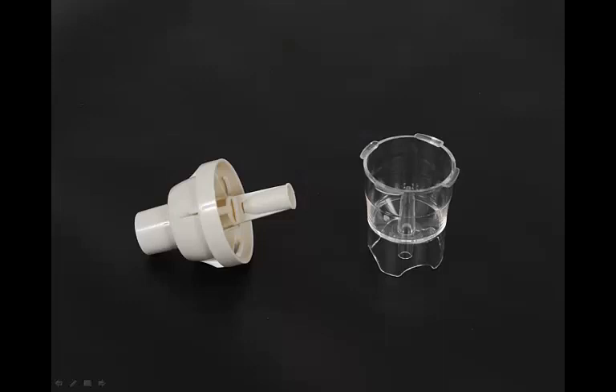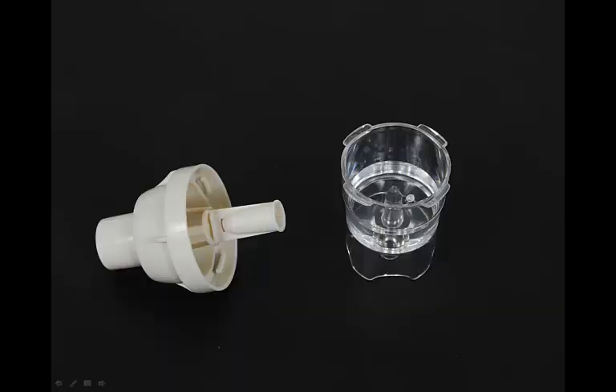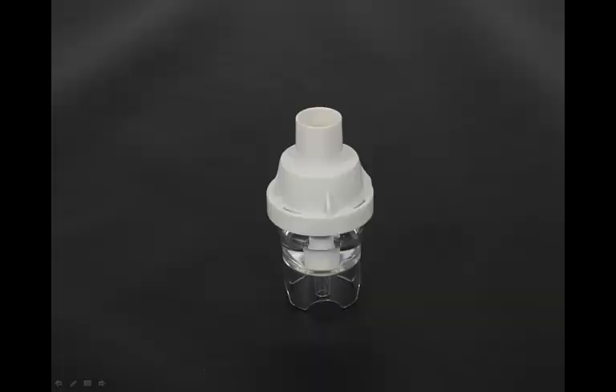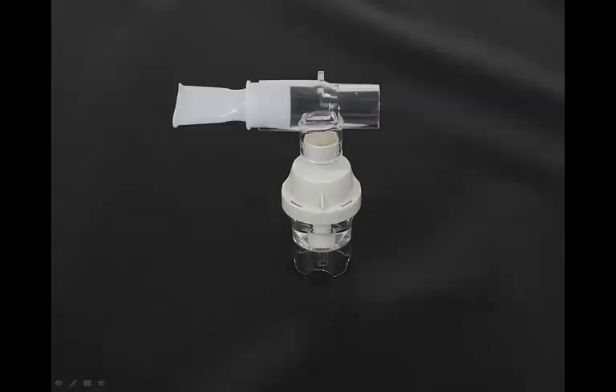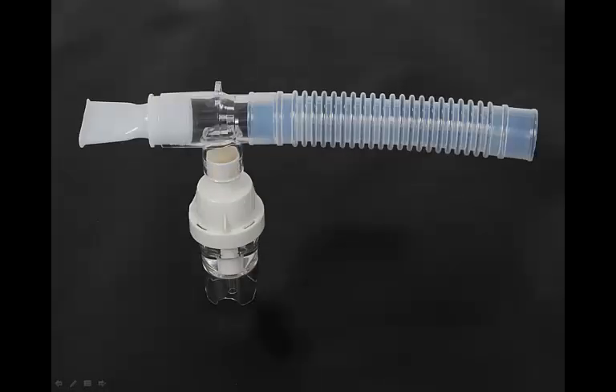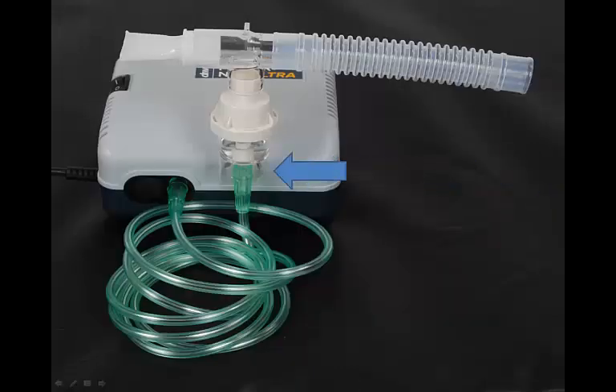Locate the nebulizer medicine cup and cap. Add the prescribed medication to the nebulizer cup, then affix the cap. Add the T-connector and mouthpiece as shown. Next, connect the reservoir tube. Connect the other end of the tubing to the air inlet connector found at the bottom of the nebulizer cup, then attach the nebulizer cup to the power nebulizer ultra as shown.